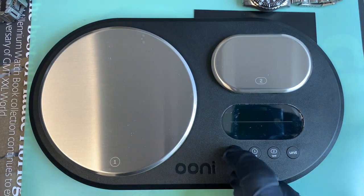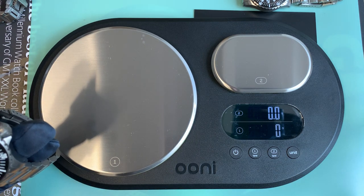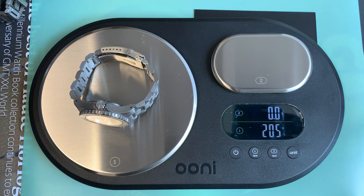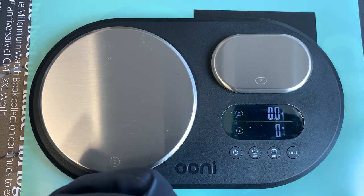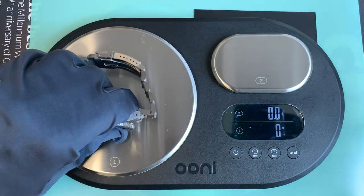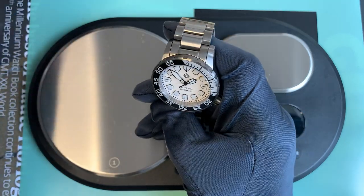As I have a steel Vanuatu and a titanium Vanuatu, let's just weigh them. The titanium is 137 grams and the steel is 205 grams — so the steel is about 43 grams heavier. Actually, looking at the Kuraburi, it's only about seven grams heavier than the titanium Vanuatu, which is less of a difference than I expected.